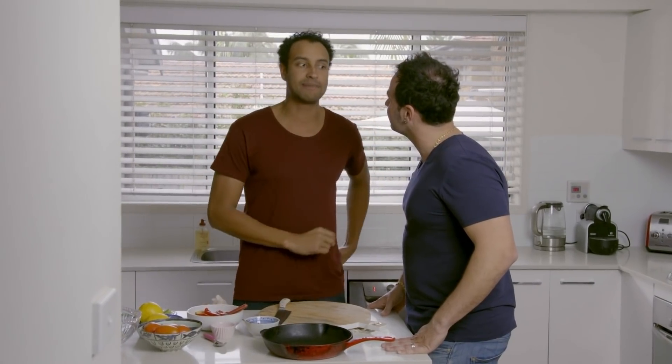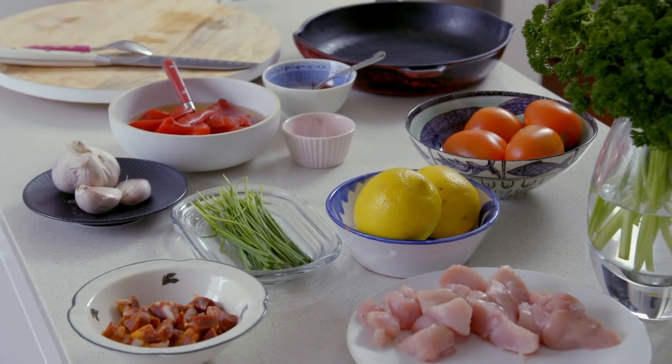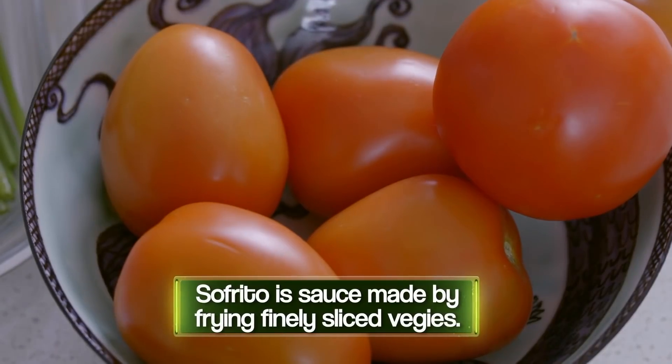I've never actually made paella at home before. Funny you say that, because in Spain it's the most humbly cooked meal that you can cook, a paella. In Australia we've got that perception that it's really hard to achieve, when it's actually really simple. So the first thing to make a paella is a really good sofrito. It's like the soul of the paella. So we'll start with the tomatoes.